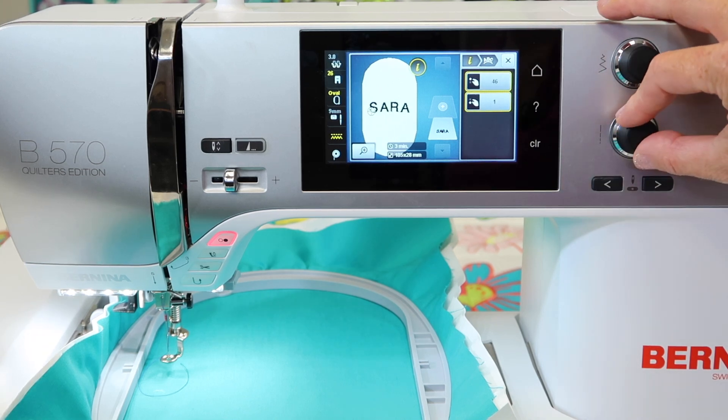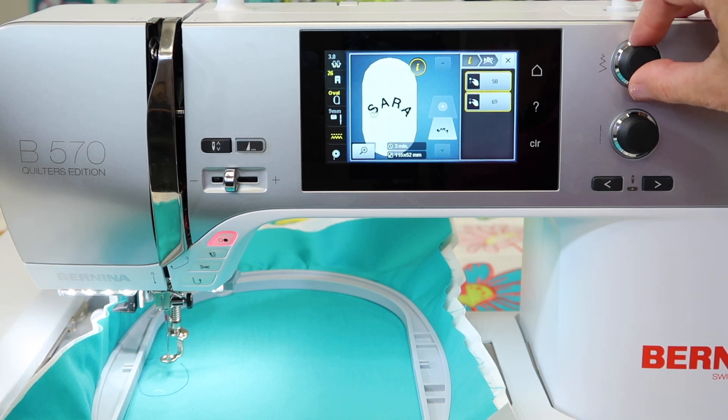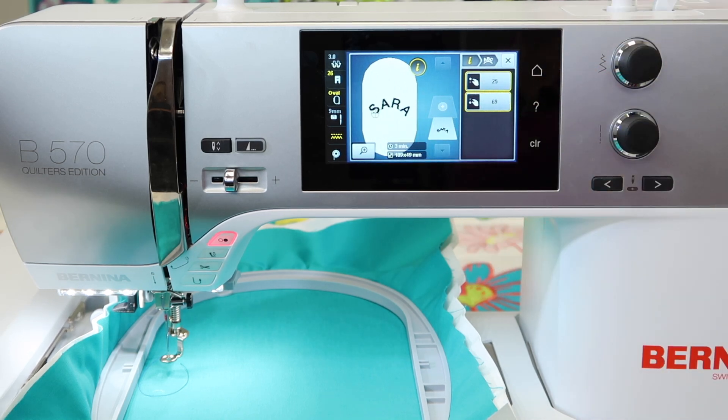The second knob is what will curve it. See how we can curve it, and then we can bring it together so it can be adjusted. That is how you can play with both of those features. What you see on screen will be what you get stitched out.